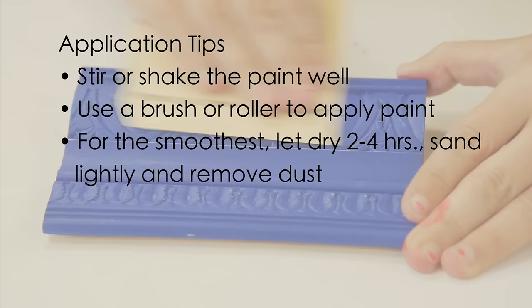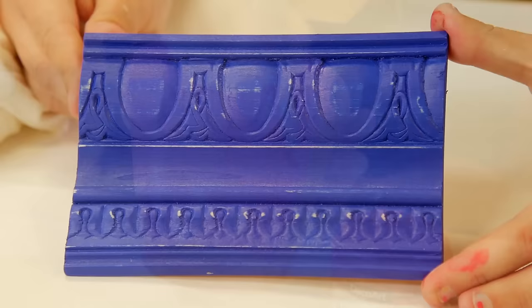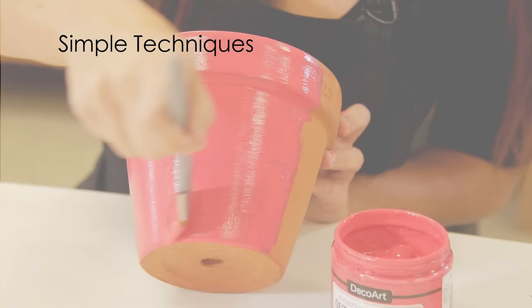Stir or shake the paint well. Use a brush or roller to apply paint. For the smoothest finish, let dry two to four hours, sand lightly, and remove dust between coats. Allow to cure before placing your finished projects outside.